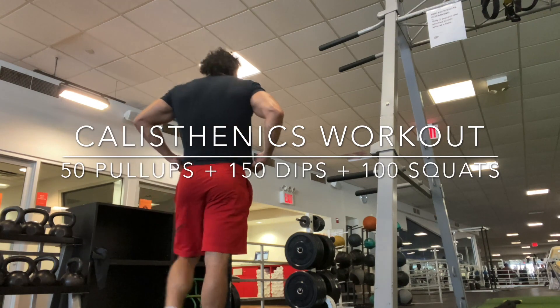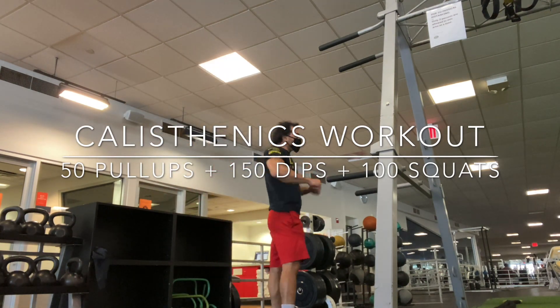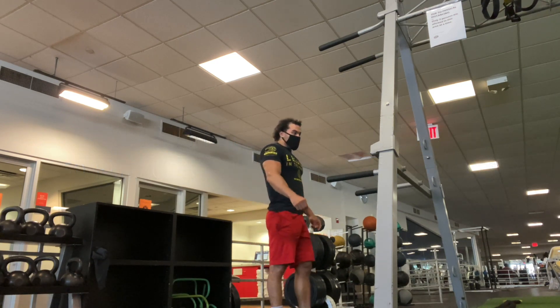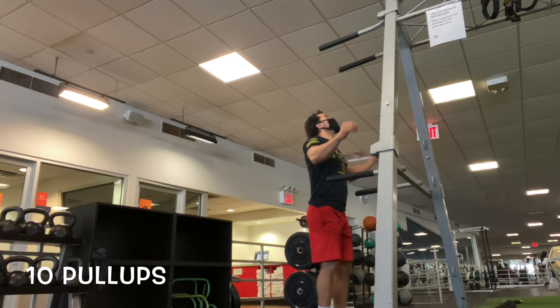What's up guys, Eric Rivera here, Fitness Phenom, coming to you guys with another calisthenics workout. So 50 pull-ups, 150 dips, 100 squats.